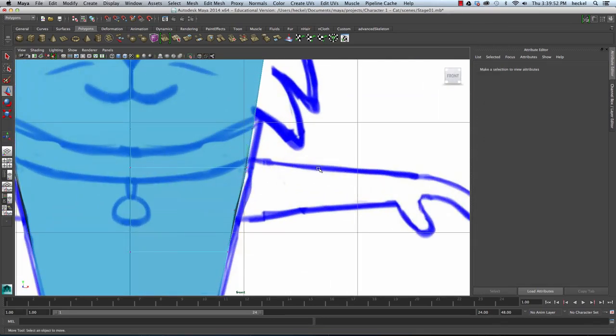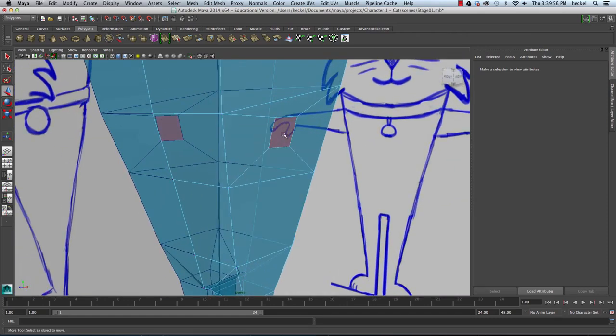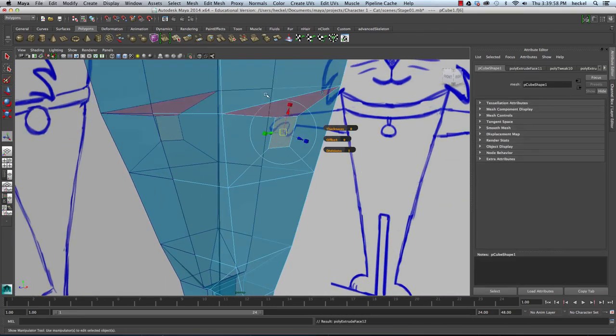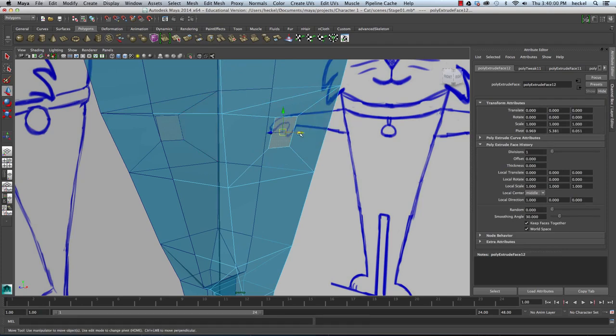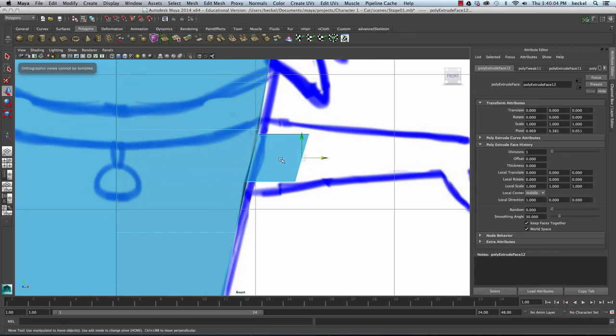I'll move this back in. Then I'm going to right-click, go to Face, select this face, hit Extrude, hit W, and move this out. I'll hit R and scale this together so that this edge is vertical.